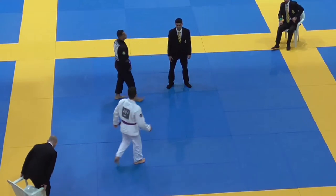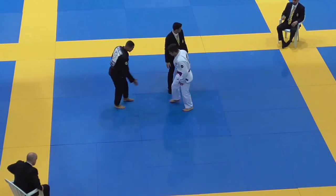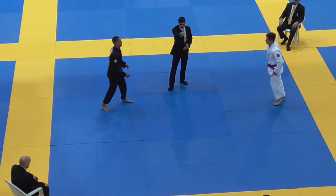We're actually going to be watching this match at half speed because everything happens super quickly, as you're going to see in a second. We're still going to do the replays and everything — it's just going to help us break it down further.